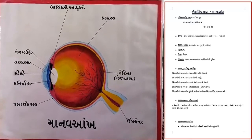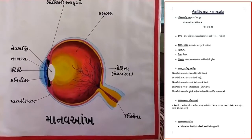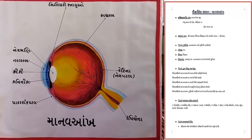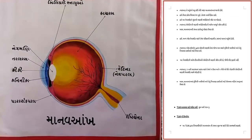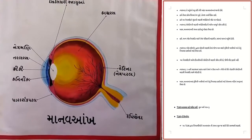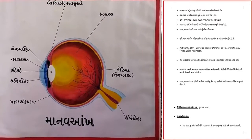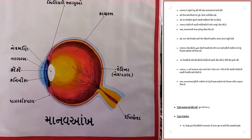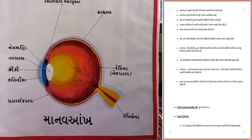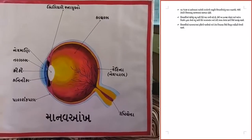જ્યારે આકૃતિ પૂરી થઈ જાય ત્યારે તેમાં રંગ પૂરો અને તેને હાઇલાઇટ કરવા માટે તેને નામ નિર્દેશ કરો. અને નીચે માહિતી આપતી હેડિંગ લખી નાખો અને તેને ડેકોરેટ કરવા માટે તેની કિનારી સજાવો. (When the diagram is complete, fill in the colors and to highlight it, label the names. Write an informative heading at the bottom, and to decorate it, embellish its border.)